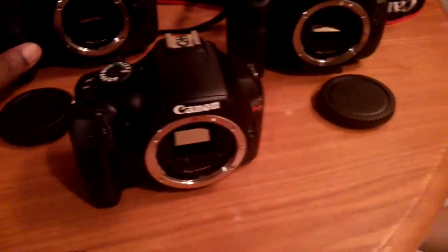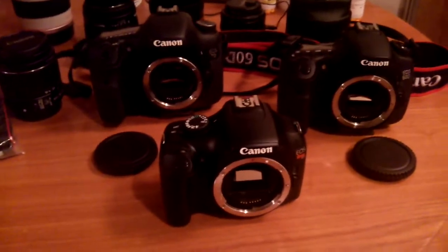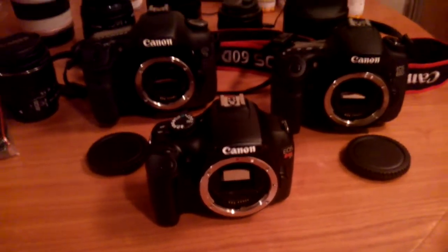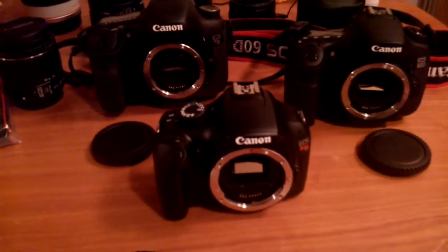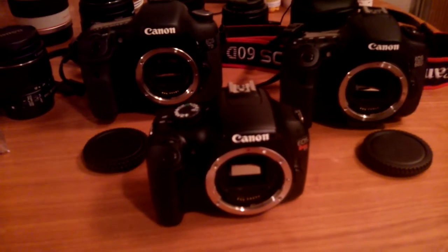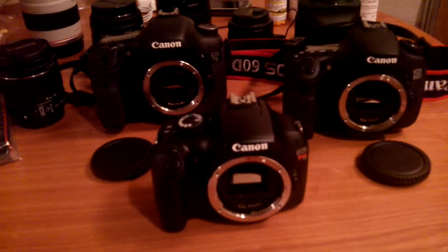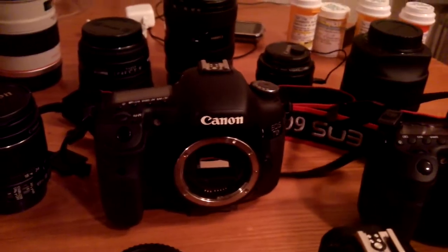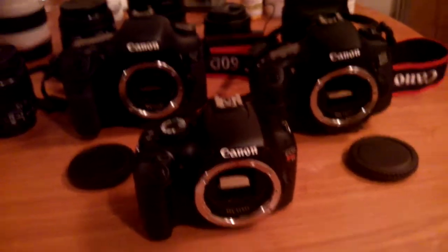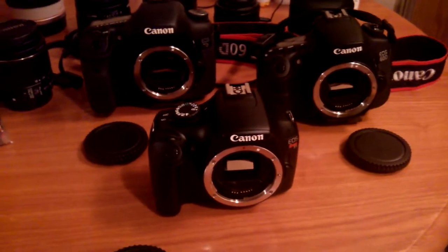I don't have any complaints about this T3. People complain it's only 12.2 megapixels — so what? Nikon has full-frame cameras at 12 megapixels and they produce some of the best photos I've ever seen. Megapixels don't make much of a difference — it's all about whether you know how to take pictures. And people say it only shoots 720p video — well, unless you're an expert, most people cannot tell the difference between 1080p and 720p. I'm actually going to post a video using my 7D with the 85mm f/1.2 lens and my T3 to see if you guys can tell the difference.